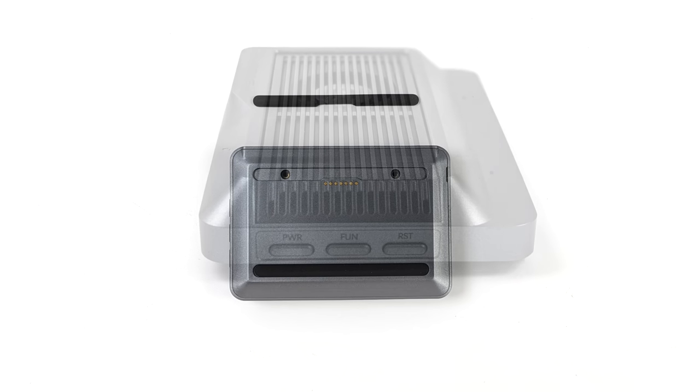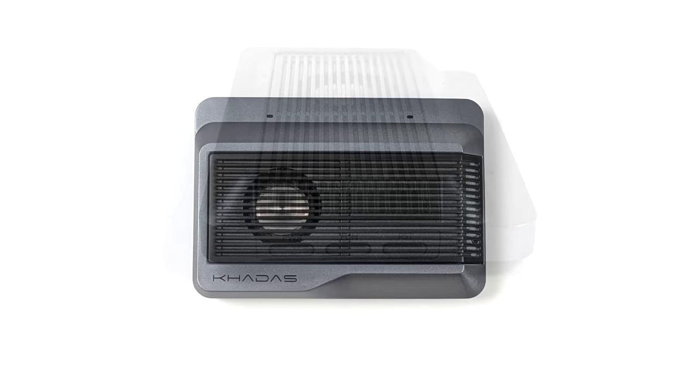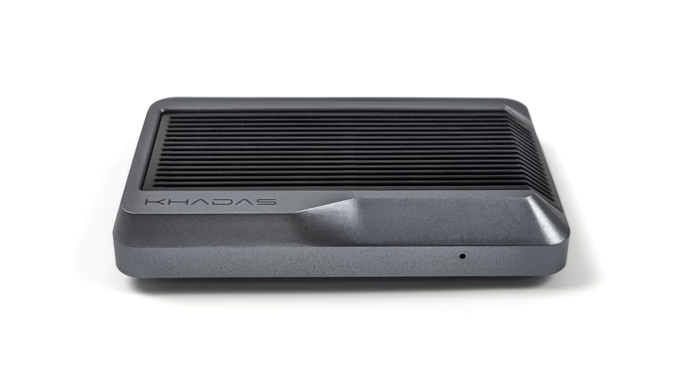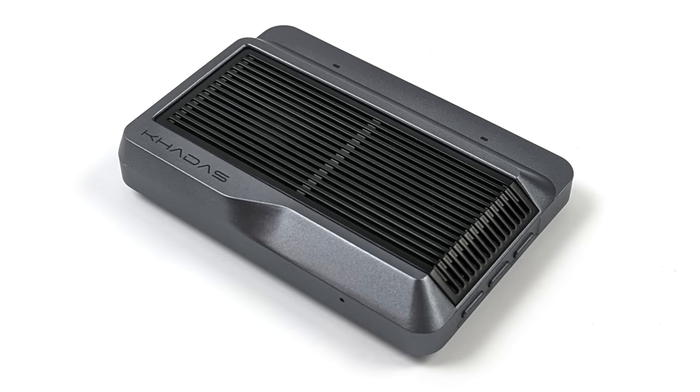On the left hand side we've got our power button, run button, and reset button — fully accessible. All the LEDs on the board are visible once it's inside the case, and all of our main IO ports are accessible: dual USB Type-C ports, two USB ports, and full-size HDMI. It's got a futuristic, minimalistic design. It would have been nice if it was aluminum, but the plastic isn't really going to hurt cooling since we've already got a pretty beefy cooling system on the Edge 2.